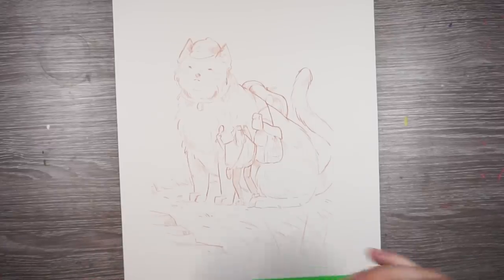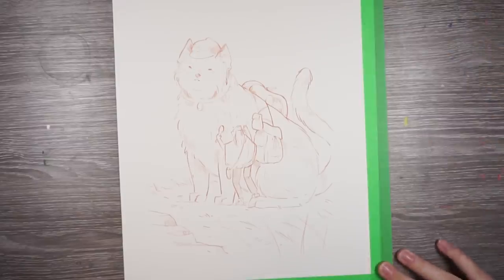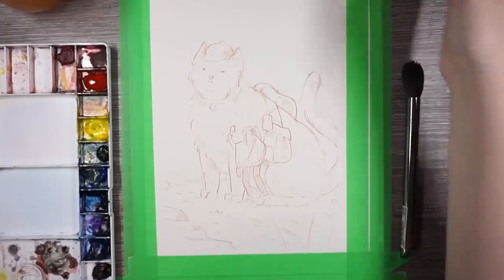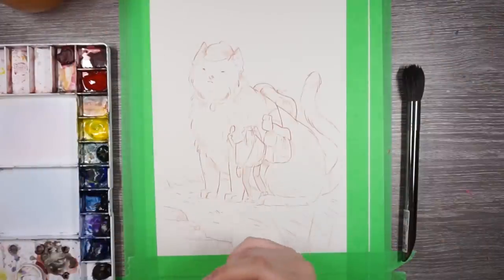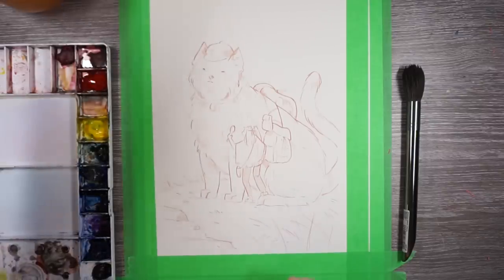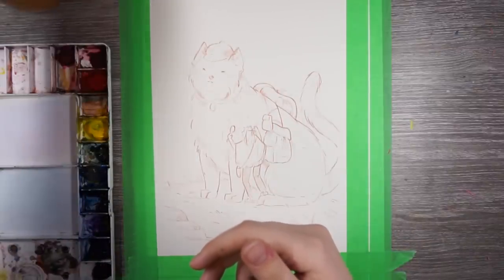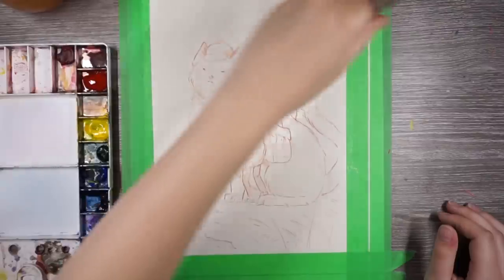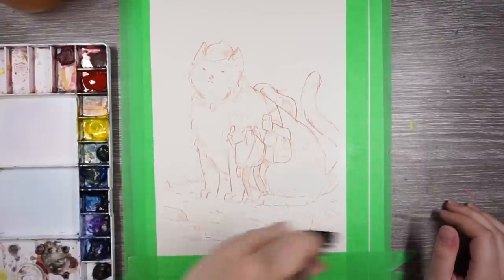I'm gonna have to tape around the edges of the paper, and then tape the edges of the illustration. Okay, so I have my sketch here and I have my color study. It's always important to have color studies, or else you won't know what you're doing and it could turn out a mess. So I like to wet the paper a little bit before I start watercolor. I use a big brush and I try to just get it nice and wet, but not too much water. It just depends on how I want to paint that day, and today I'm feeling like doing a bit of wet on wet.